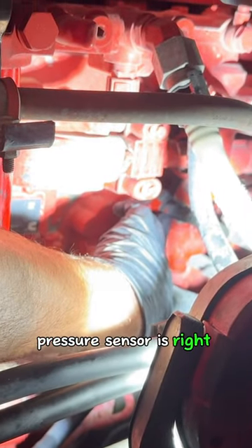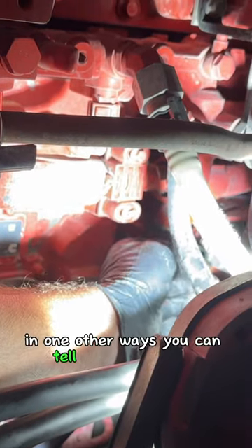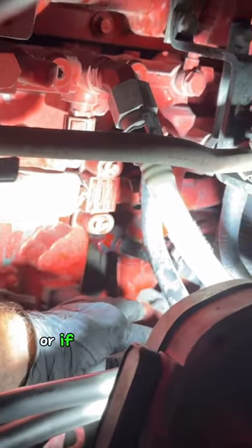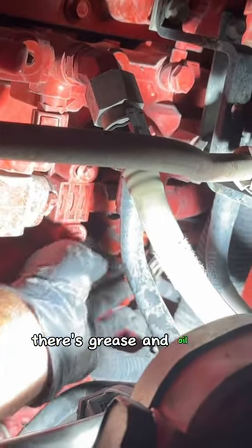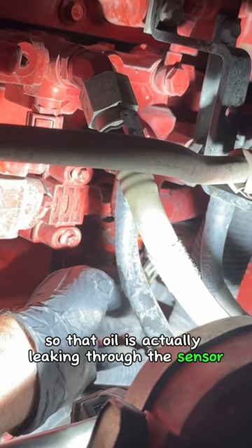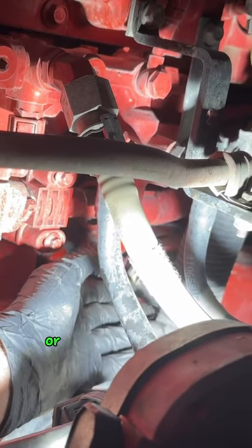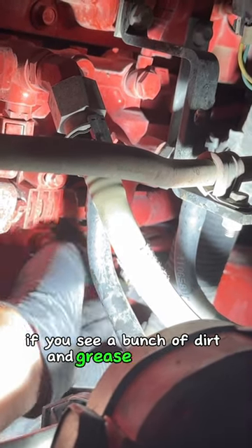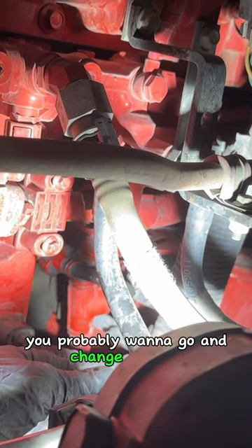Here's your ECM and the oil pressure sensor is right behind the ECM, so here's the plug for it. One of the ways you can tell if it's going bad, or if you might want to change it sooner than later — there's grease and oil all over this. That oil is actually leaking through the sensor most likely, and that's when you start getting false readings or it can stop working completely. If you see a bunch of dirt and grease oil on this, that's a good indication that you probably want to go and change that out.